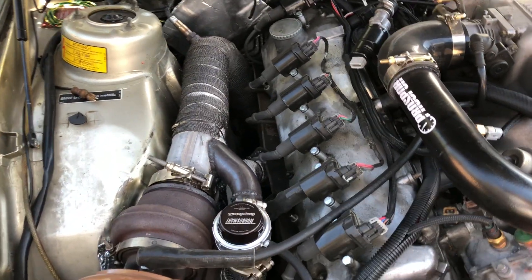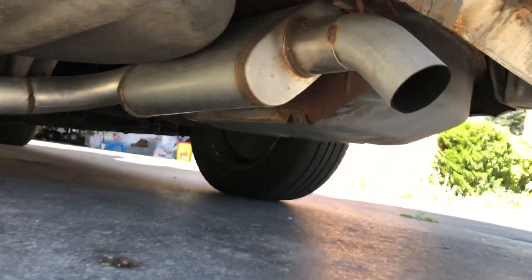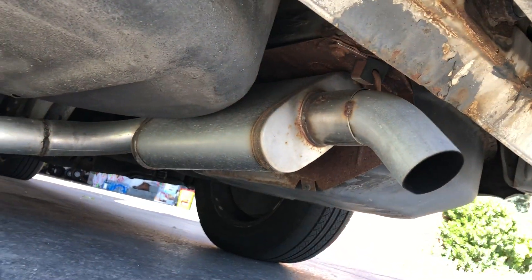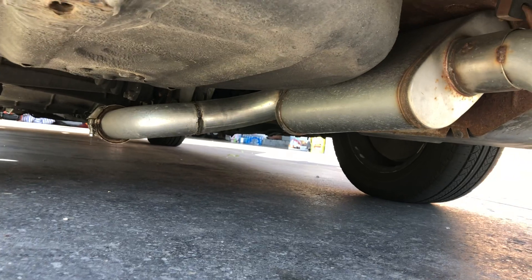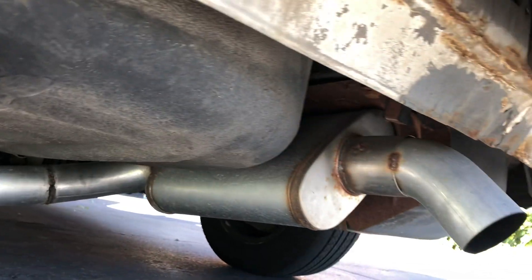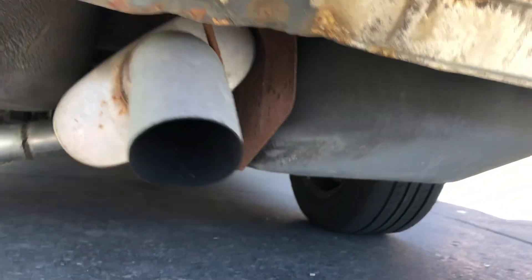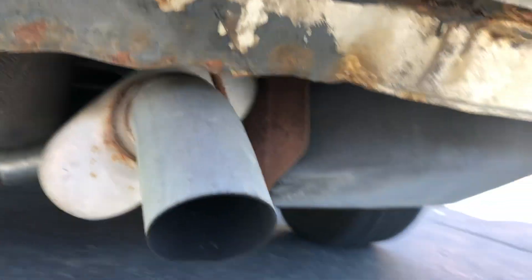The exhaust is 3-inch. I got a Summit 3-inch straight-through muffler — inside it's just perforated and snakes back. I put a V-band right there so I could split it into three pieces if I need to service it. It's a full-size muffler just tipped sideways. And there's a high-flow catalytic converter.